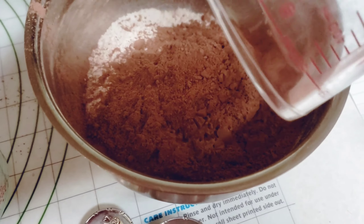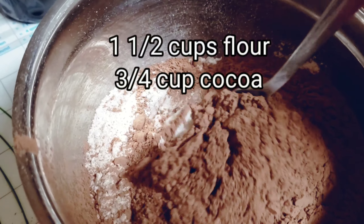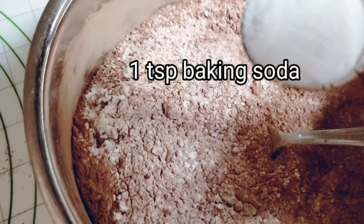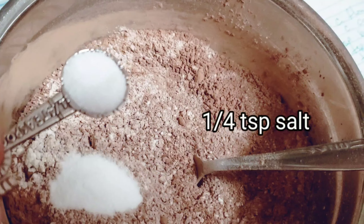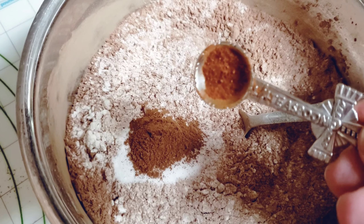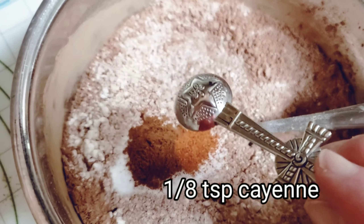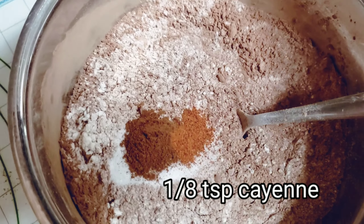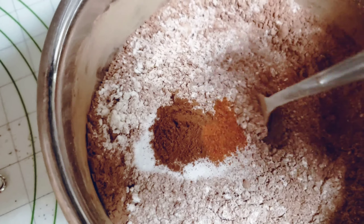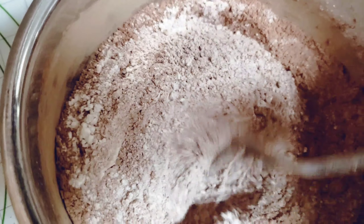Start with one and a half cups flour and three-fourths cup of cocoa, one teaspoon of baking soda, a fourth of a teaspoon salt, a half a teaspoon of cinnamon, and one-eighth of a teaspoon of cayenne pepper. This will just give it a subtle spicy flavor. Mix these dry ingredients together really well.